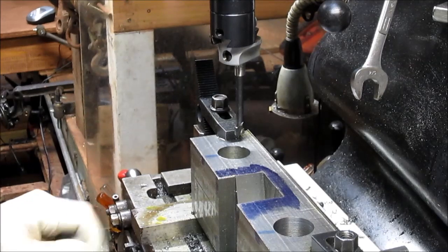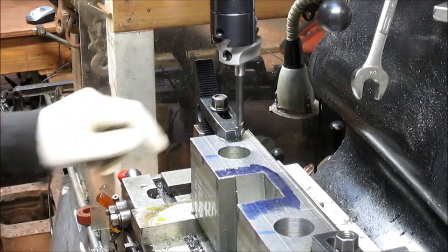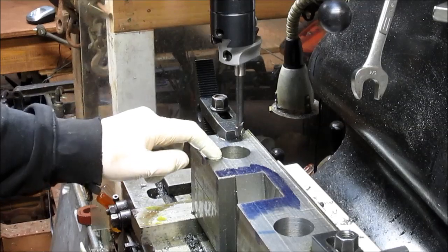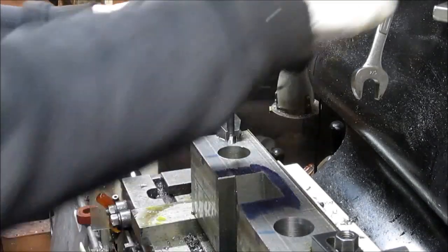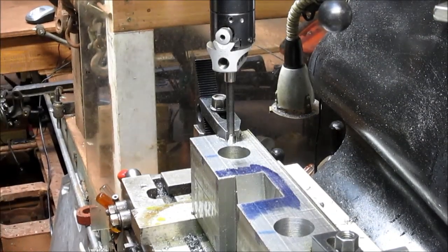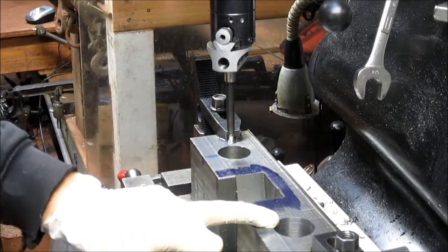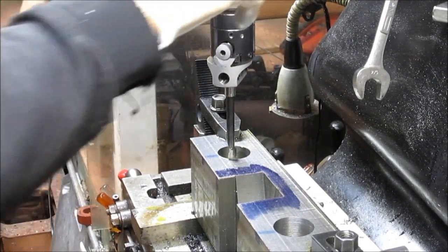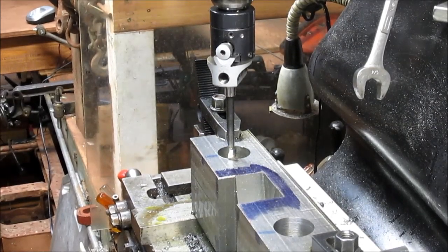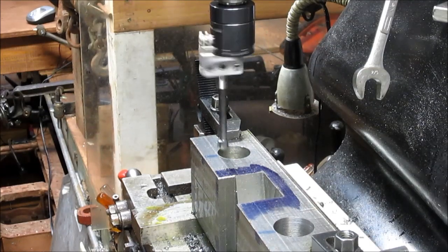That inch and a half bit took us pretty much where we wanted to go, but it's about 15 to 20 thousandths too small. So we're going to take the boring bar and come in and trim out that 15 thousandths. I have it preset because I did this other one earlier today, so I think we can just do the whole 15 at one shot. Let's put it at one and a half and bring it on down.